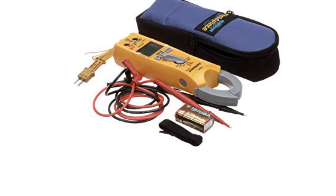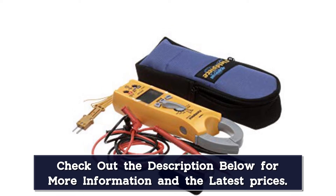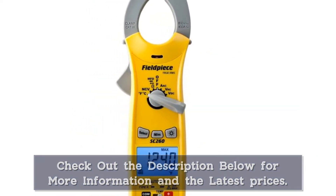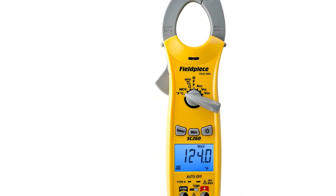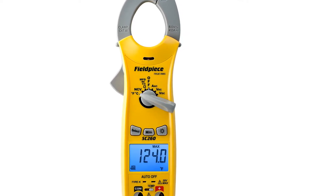The Fieldpiece SC260 is a medium price range clamp meter that can compete with any expensive clamp meter if you want to test accuracy and speedy response. This compact clamp meter could also be used as a general home-use multimeter for ordinary routine tasks. You don't need a corporate budget to buy this awesome electric tool.